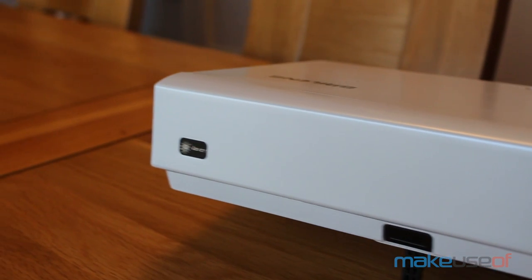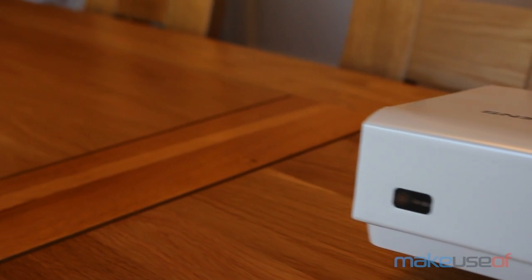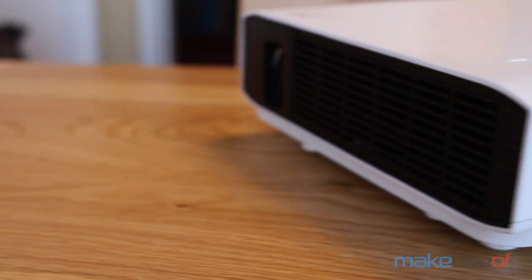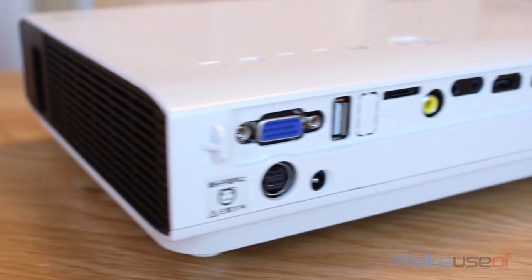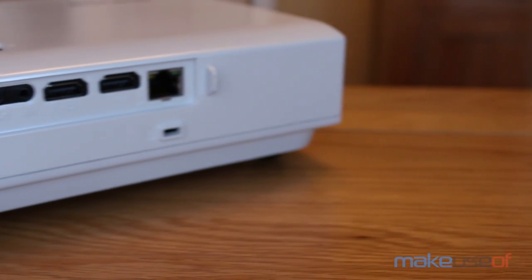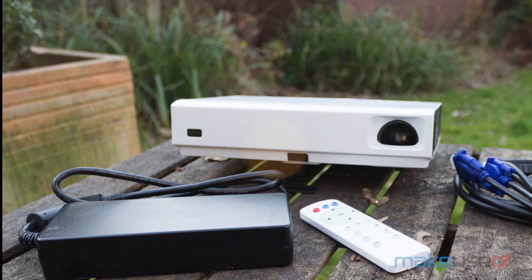It weighs just 2.5 kilograms and though there is a beefy external power brick to carry, its main selling point is in its portability. There's even a place on the back to plug in a battery pack, though the accompanying battery isn't included and wasn't available at the time of review.